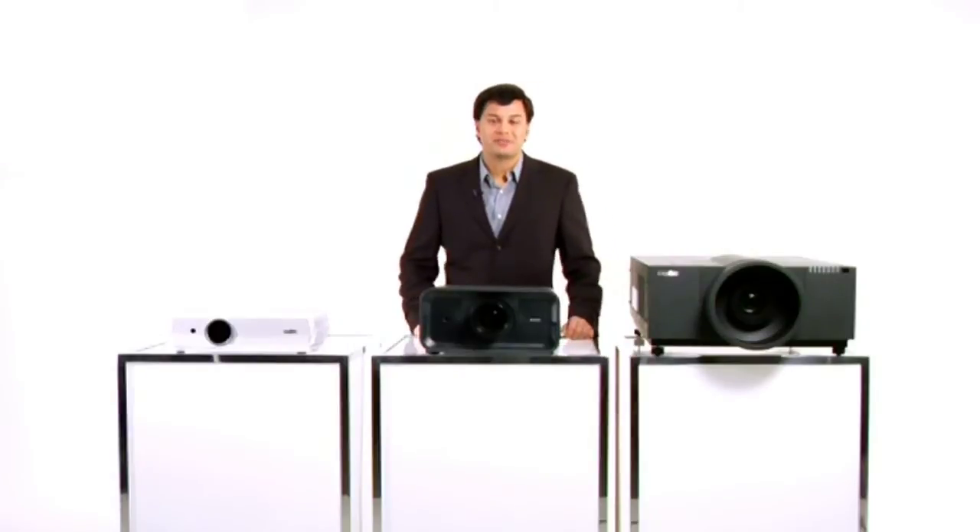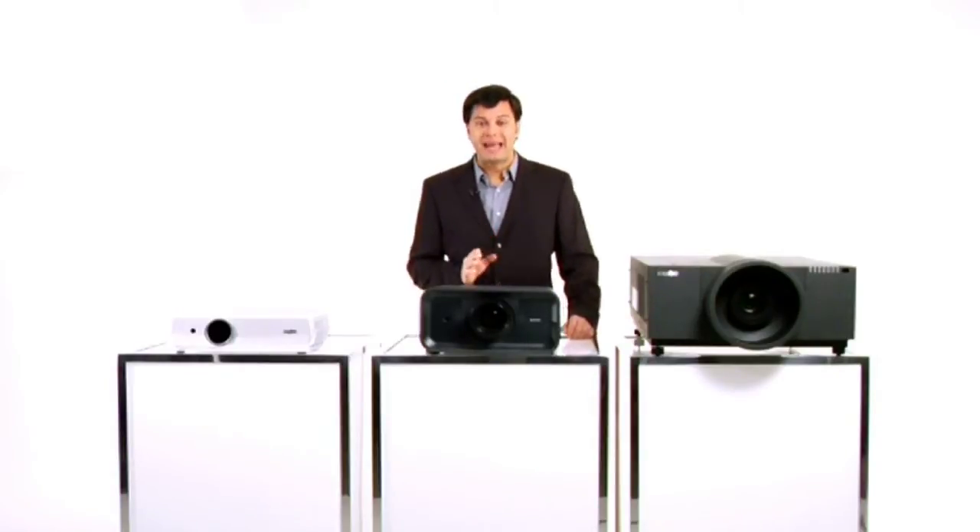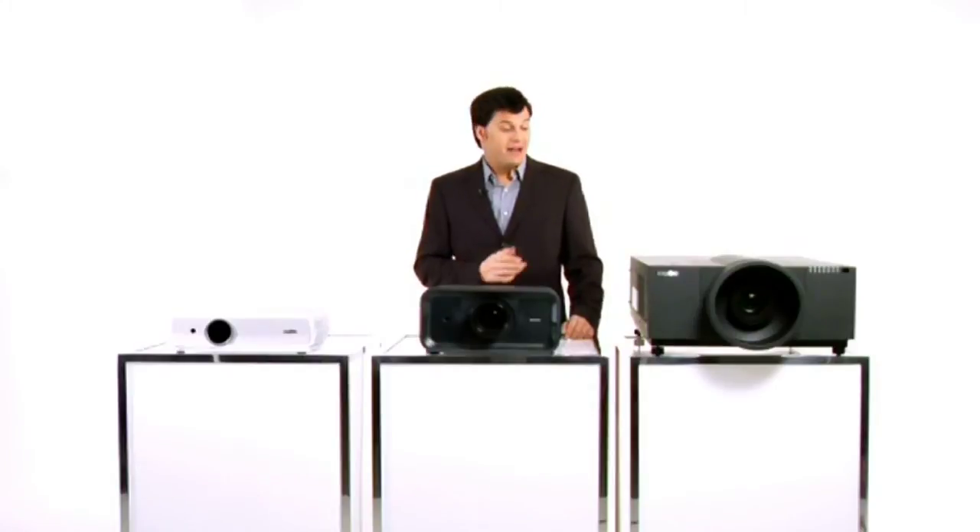Are the high maintenance costs of keeping your classroom or facilities projector killing your operating budgets? Well, Sanyo has an answer: our exclusive AMF, Active Maintenance Filter System, found in many of our newest Sanyo projectors.